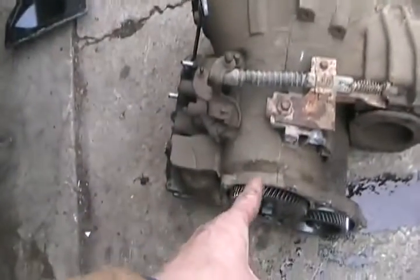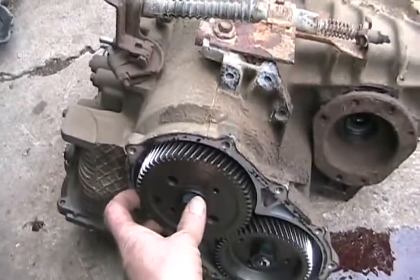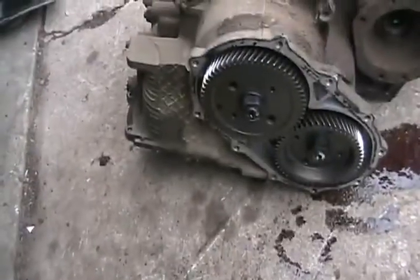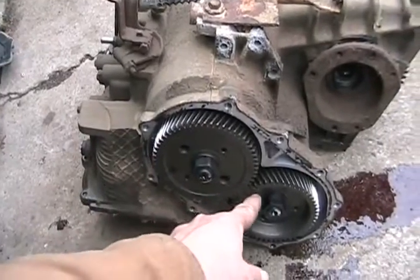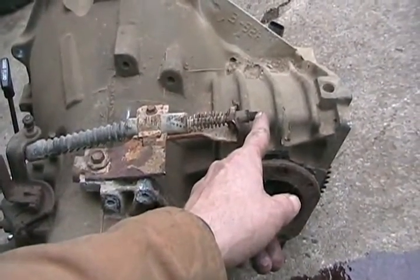Once the transmission has done its thing — gears selected and being changed — the output comes here at the back of the transmission. Normally you would have a tail stock that tapered down and went to a drive shaft to the rear axle. On a front-wheel drive, they put two gears there, transfer the energy down to another shaft, and then that sends it to the differential box.